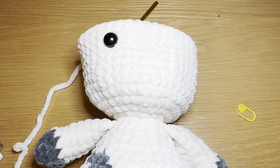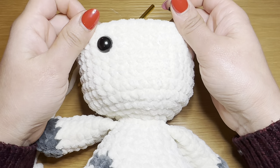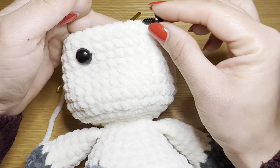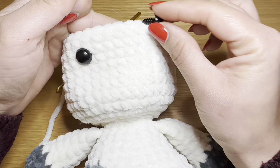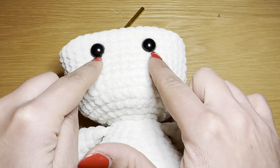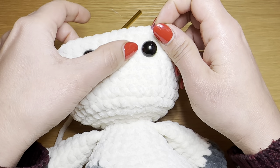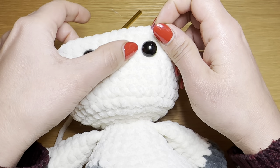The eyes go between rounds 32 and 33 — counting from the top, leave two rounds and insert in the third. Keep about five or six stitches between the eyes. Use the shoulders as your guidance — the eyes should be directly above the shoulders. I've moved one stitch over so there are six stitches in between, and the eye goes into the seventh one. Put the backing on and there we go.